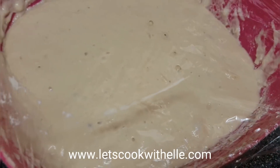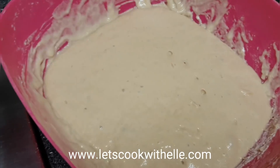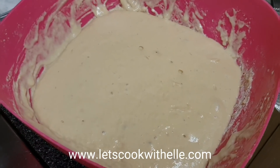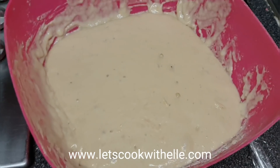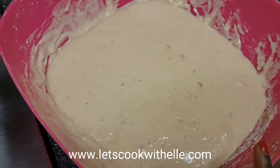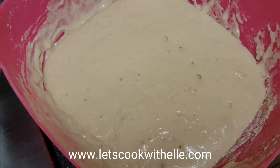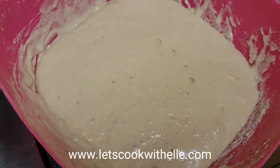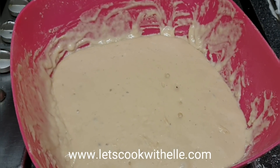Okay guys, I actually left this for four hours and it is proper hench right now — it looks like it's been in the gym! This is a great sign because it means the Mikate is just going to taste amazing.